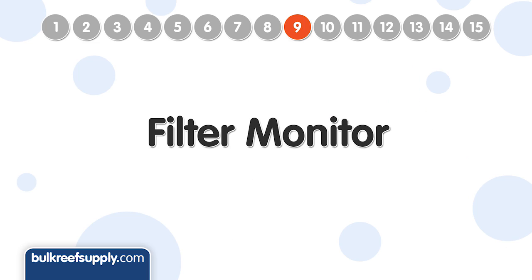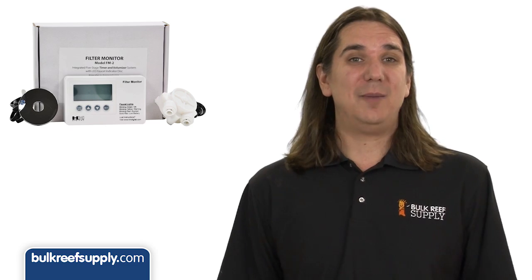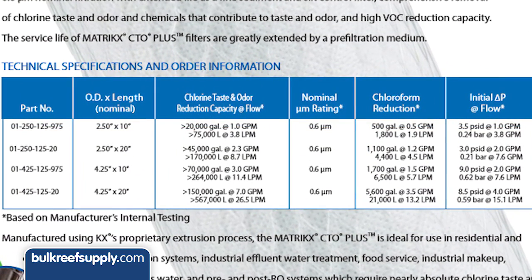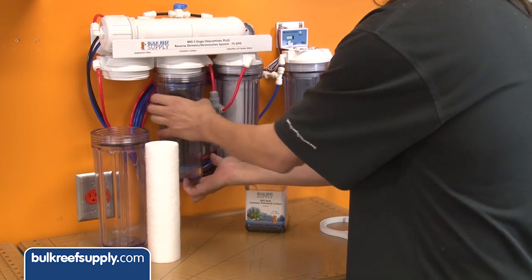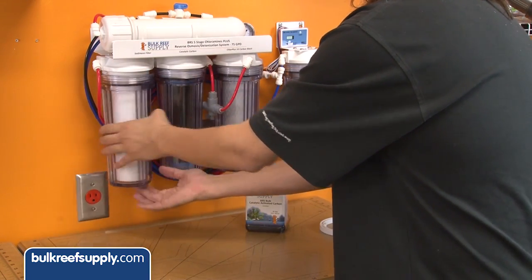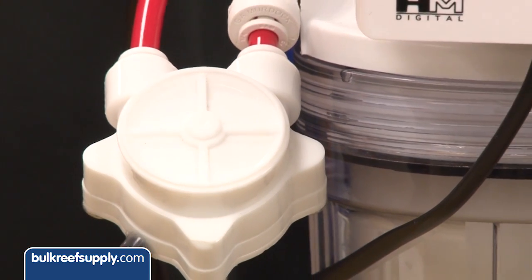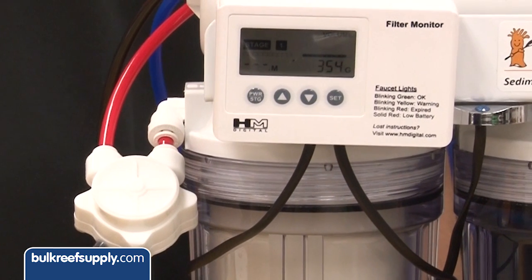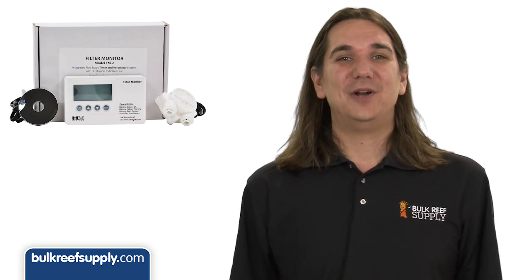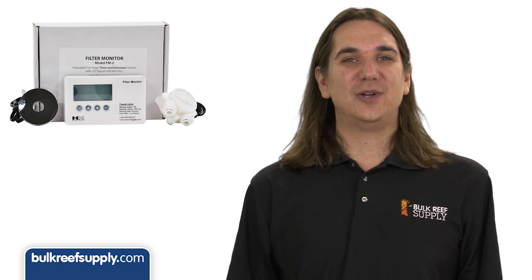Number nine is a filter monitor. Carbon blocks are rated by volume of water — filters like the KX CTO last around 6,000 gallons and the CTO Plus up to 20,000 if kept free of sediment. Keep in mind all water in the system passes through the carbon blocks, so that 6,000 includes waste plus product. The filter monitor has a volumizer that measures water flow and lets you set notifications for when to change each filter, including a three-year reminder for the membrane. This is particularly useful if your water contains chloramines, where carbon block breakthrough happens much quicker.